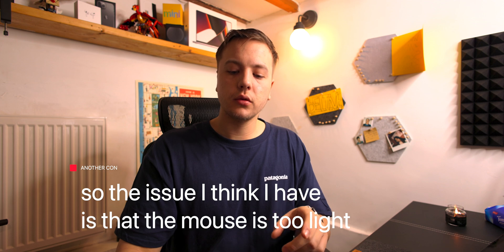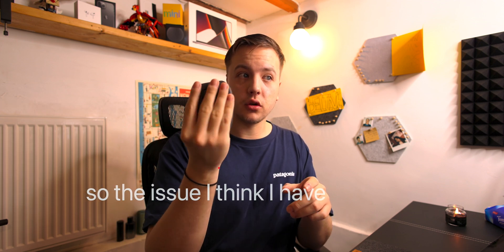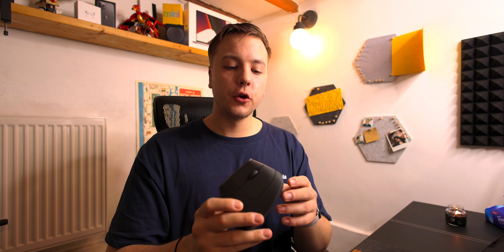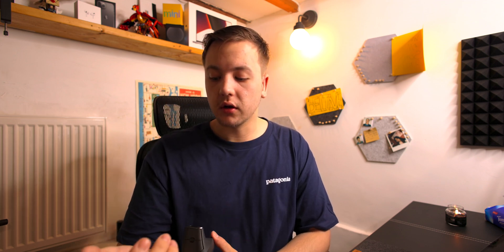I think the mouse is too light — and that's funny for me to say, because my hand is quite large and can reach all the buttons without an issue. But the mouse being as light as it is, and unless I just haven't figured out how to use it correctly in the last two months, it just doesn't feel right. If you're looking for something to relieve wrist stress and you have more sensitive or aching joints than I do, this might be the mouse for you.